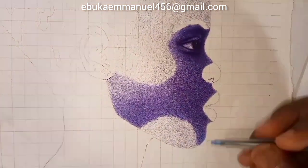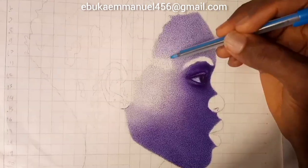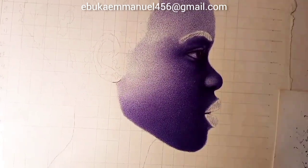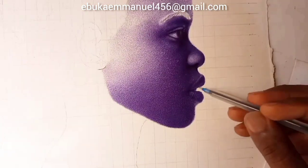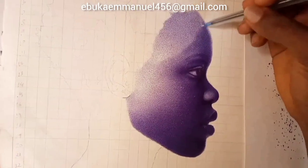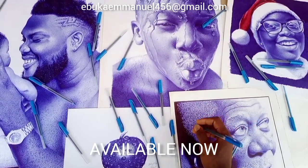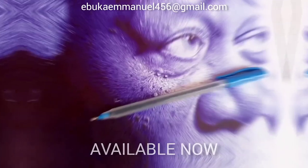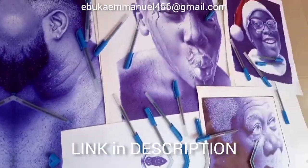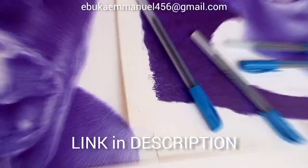I'm speeding up this process because there are a lot of videos on how to make realistic drawing with pen on my channel. I'm going to link some in the description so you can check them out. The realistic effects of this drawing come with the help of this pen I'm using. If you want this pen, you can order it — click the link to my Facebook page and order yours.